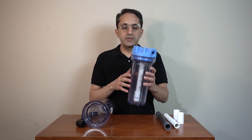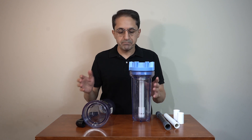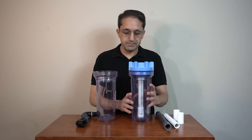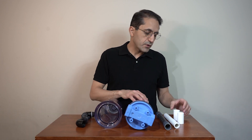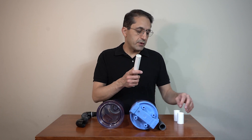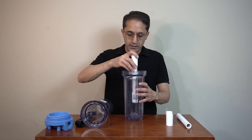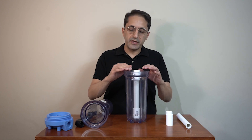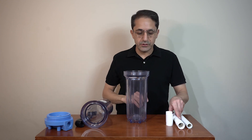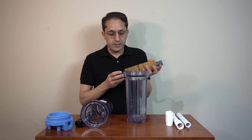For this project I'm using a clear 10-inch standard water filter housing. You can use the slim one, but I prefer this because it's a little larger. Then you'll need a three-quarter pipe and couplings. The PVC goes inside and allows us to place all filter media around it. So this is one option; another option is this other type.